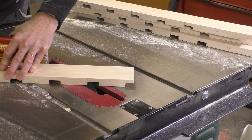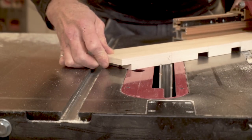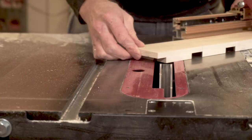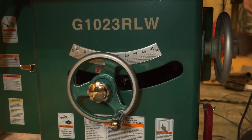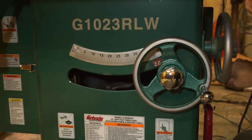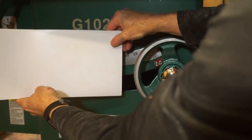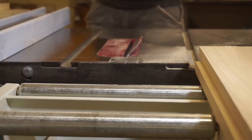One thing that's kind of tricky after cutting the dados for one side of the frame is that you have to flip the miter gauge around 45 degrees in the other direction to cut the other side. Now I want to cut a 45 degree bevel along each edge of the slat. One trick I have is to cover up the opening at the front of the table saw with a magnetic strip — that helps to improve the dust collection.